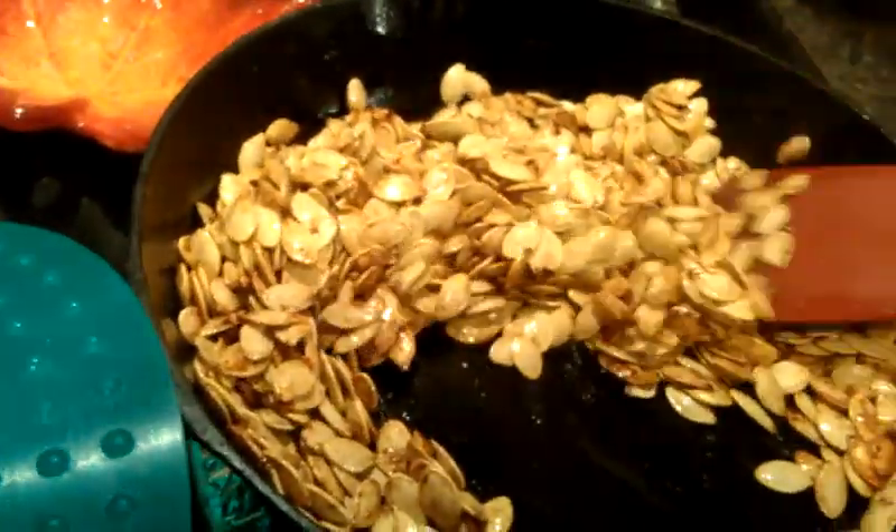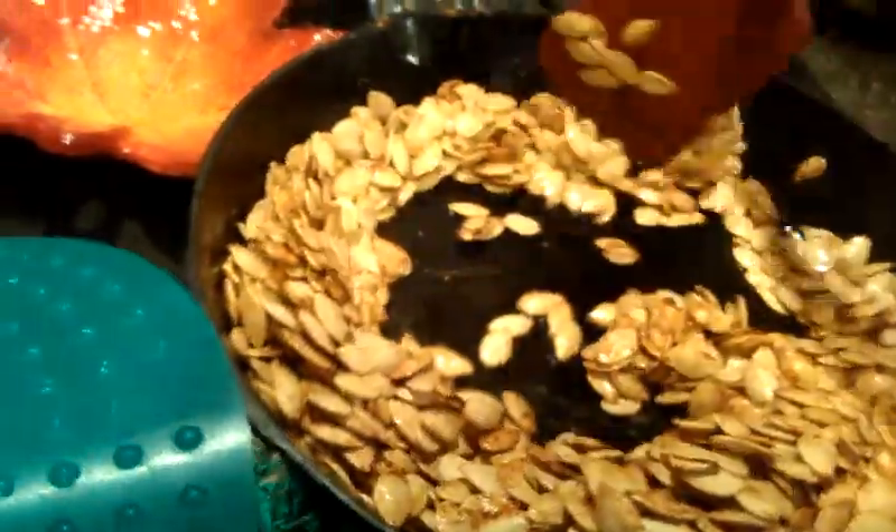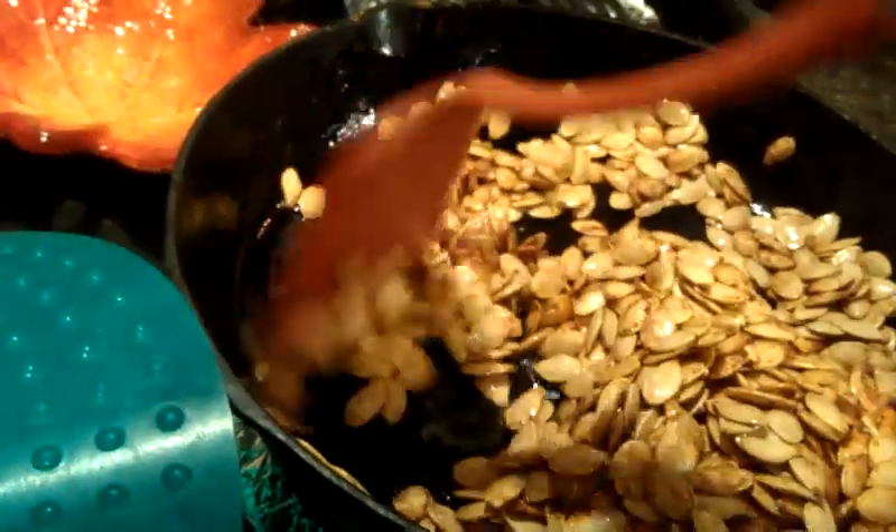So after you do that, you want to let them dry overnight, because they're just going to cook a lot better when they're dry.